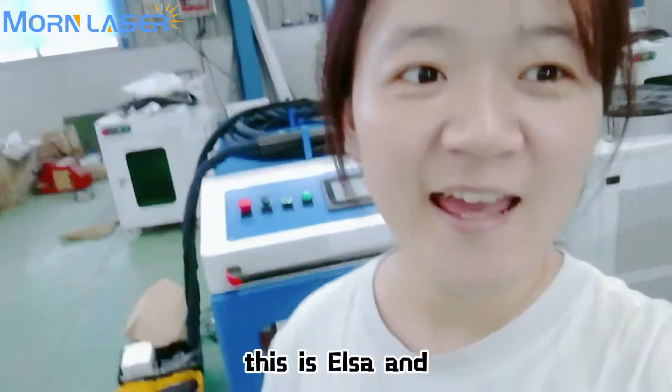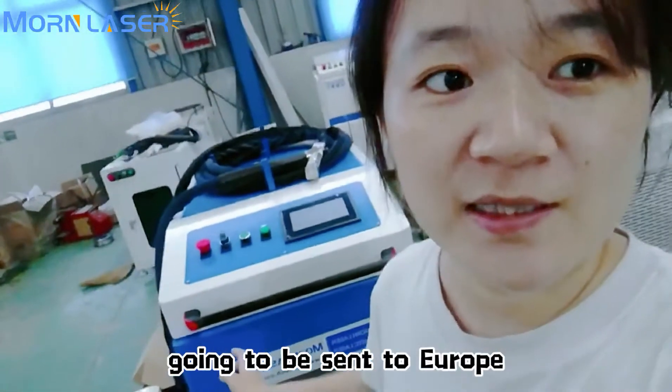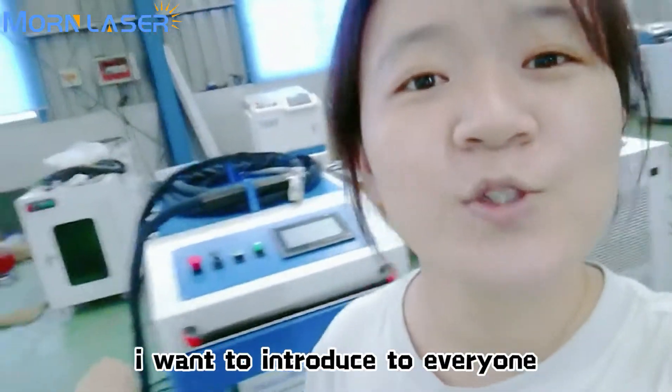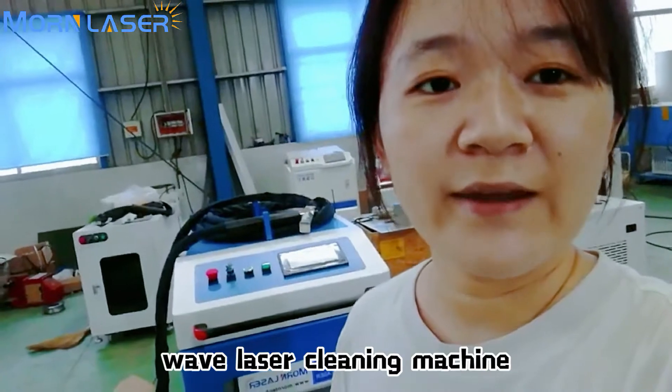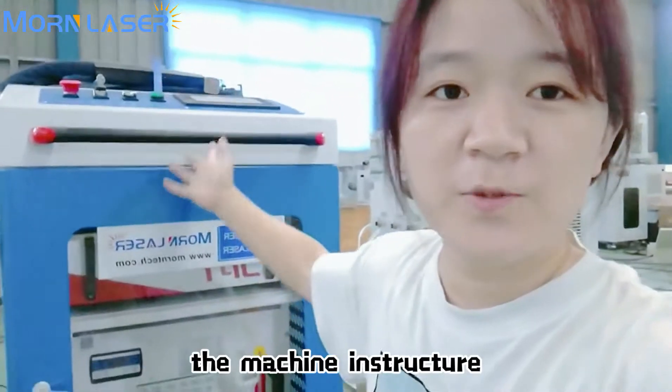Hello everyone, this is Elsa. This is a 1,500-watt laser cleaning machine that will be sent to Europe soon. I'd like to take this opportunity to introduce this type of new continuous wave laser cleaning machine. First, let me show you the machine structure.